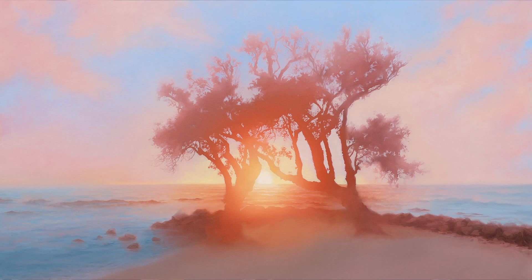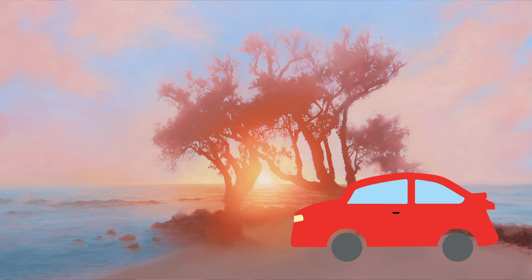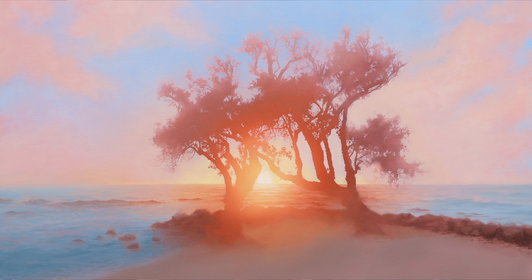Secondly, the glow must be more colorful than anything else — everything else has to be gray in comparison. If I put a bright red car in front of this painting, then the glow would look gray, which we don't want. It would start to reduce the impact that the sun is having on the environment.